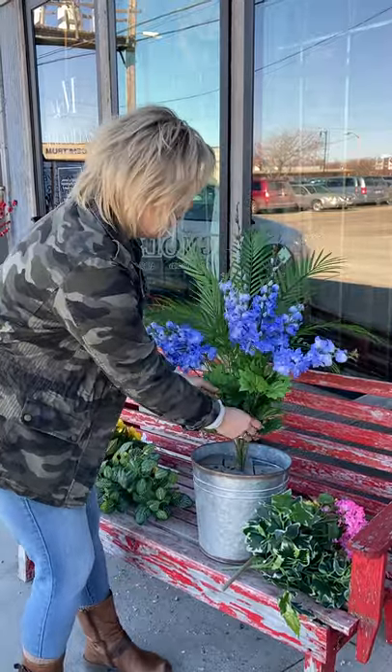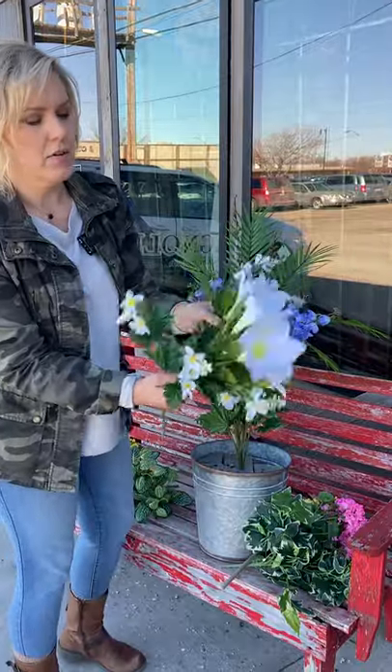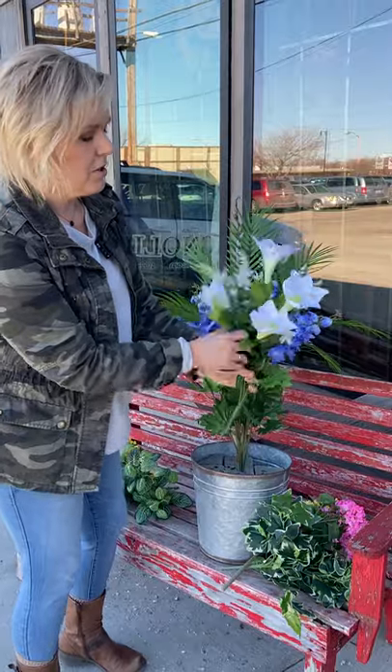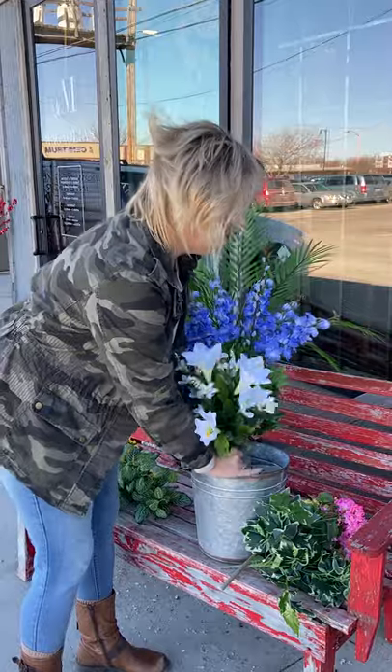Now for your very focal point, we're going to put this lily in place. That lily again needs a little bit of shaping. It's got five different blooms, so spread those out and balance them. That is the very front and center item.